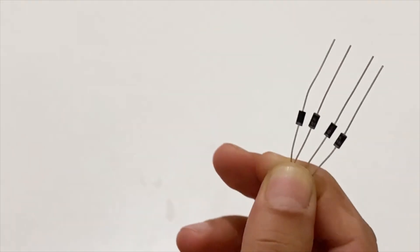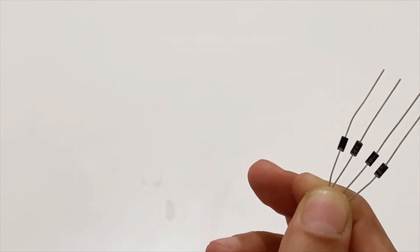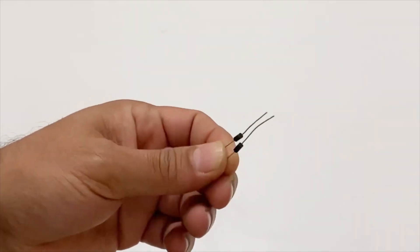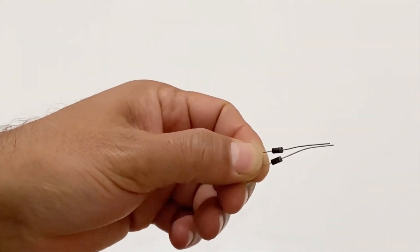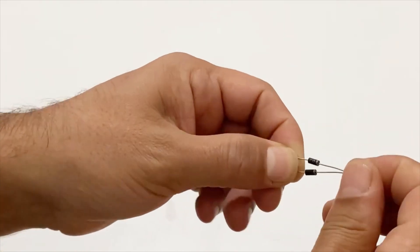I will use these diodes to make our power supply's rectifier bridge. First I take two pieces of diodes and I will connect the positive poles of the diodes together, just like this.